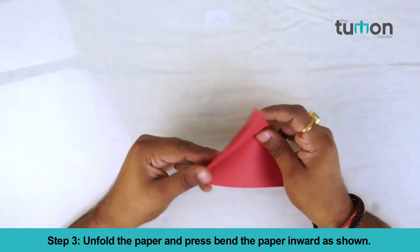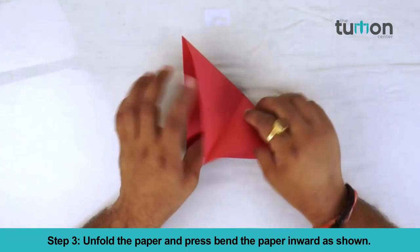Step 3: Unfold the paper and press-bend the paper inward as shown.